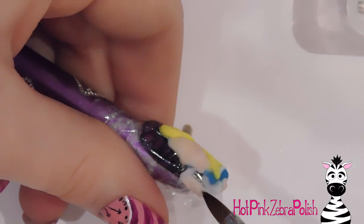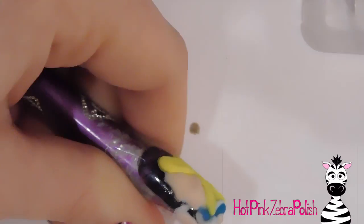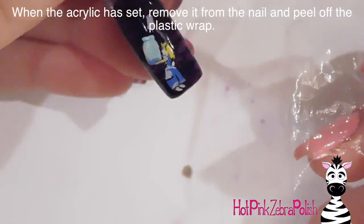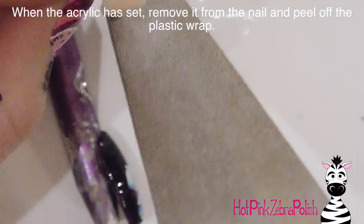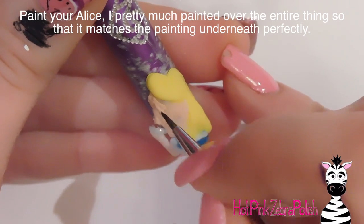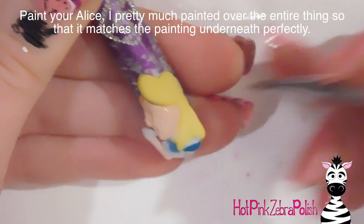Then go over the arm and hand and cover with a layer of cover pink, just like you did with her face. Make sure it's nicely and evenly covered so it doesn't look splotchy. Once that acrylic is set, you can just pop it off the nail and peel off the plastic wrap. I'm going to file the edge just a little bit to smooth out a couple of little icicles or drips of acrylic.